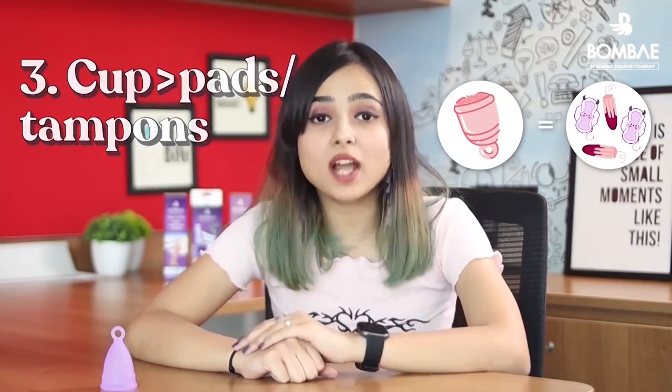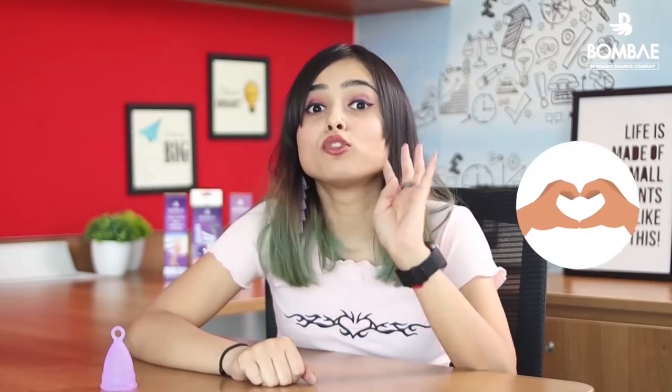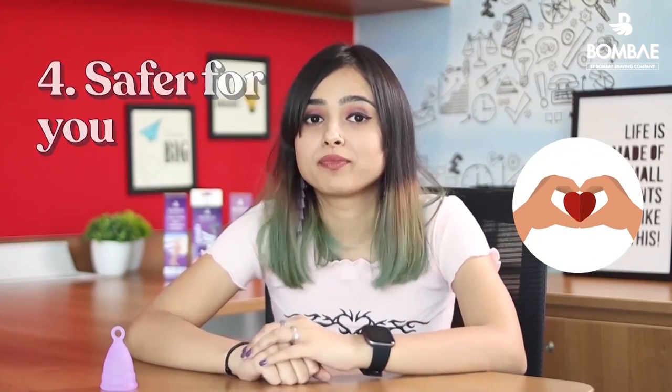Third, a cup holds more blood so you can leave it in for up to 10-12 hours without having to change in between. Fourth, it is safer for you — it eliminates the risk of toxic shock syndrome.